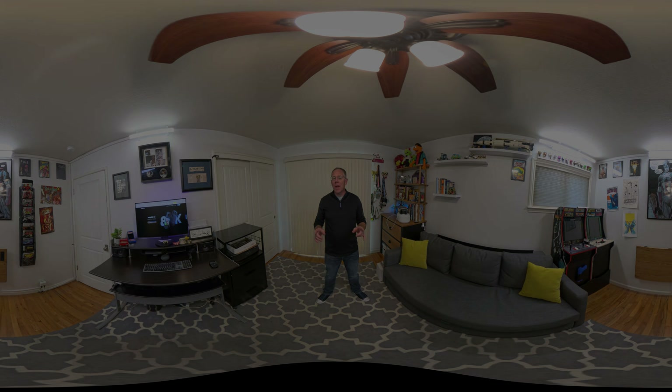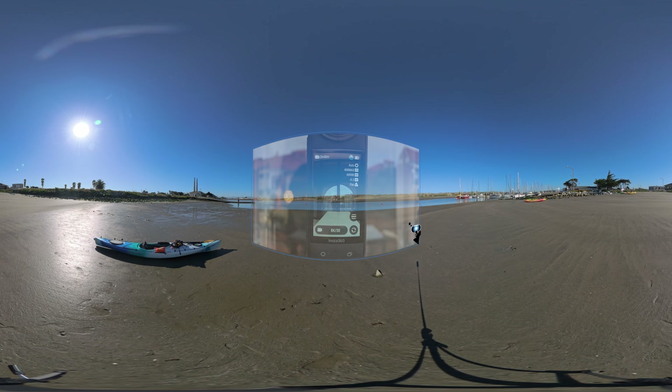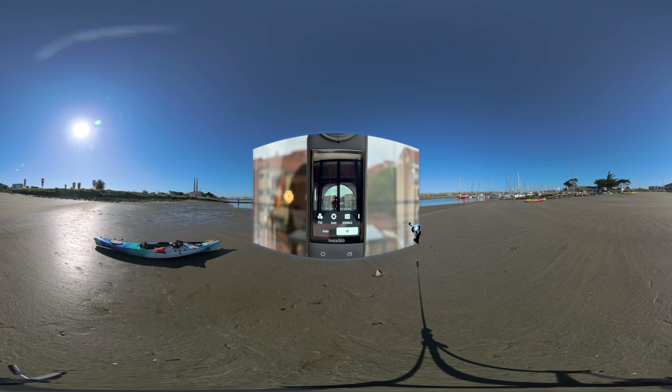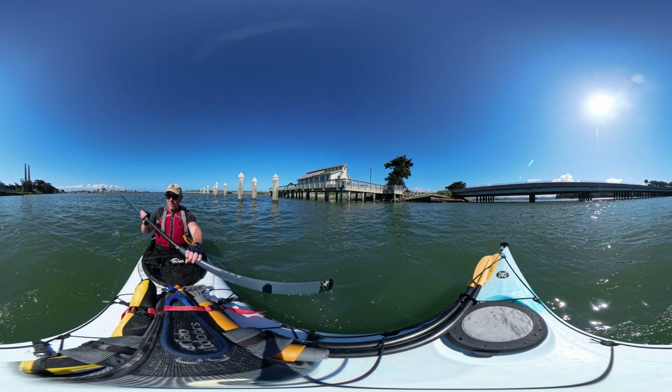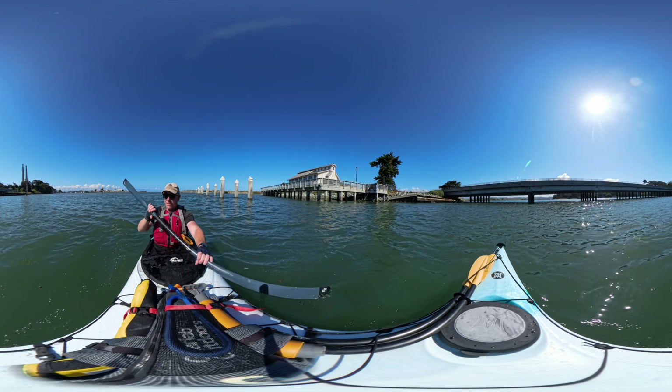There are some things you can try to get the best possible results. One thing I forgot to mention is that the flat color mode works best — I found the colors to be oversaturated and overly contrasty with the natural and vibrant modes. And if you plan to edit your videos later, flat mode gives you more control over color correction. The X4 is not going to work great in low light, so stick to well-lit scenarios. I also found that image quality is pretty bad when looking at distant objects — the trees and buildings in the distance really don't look great.